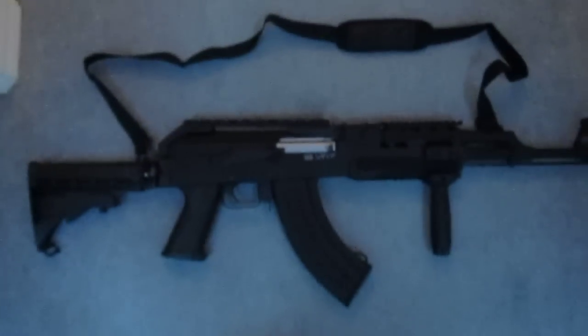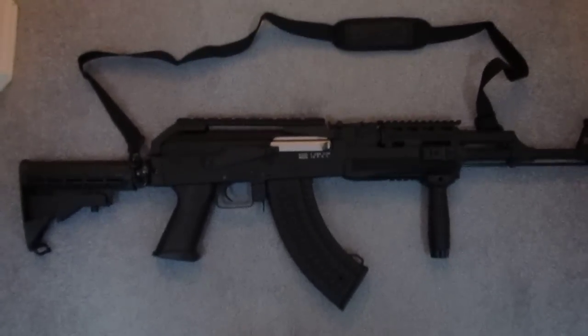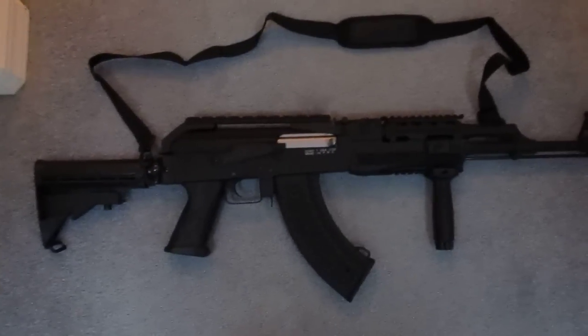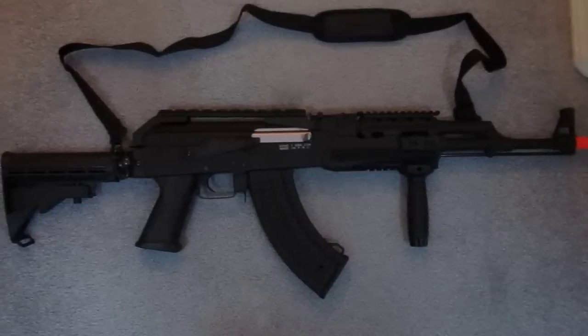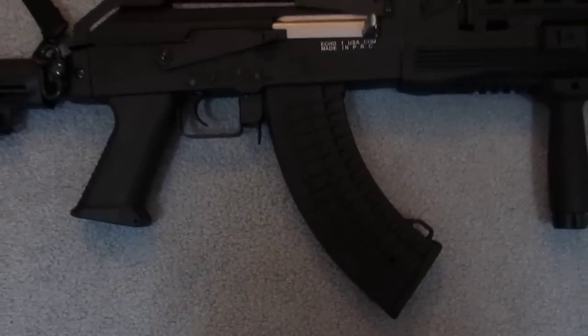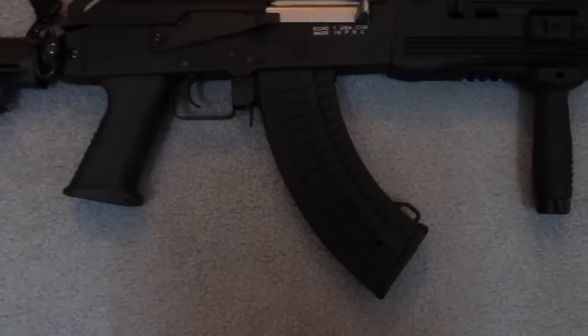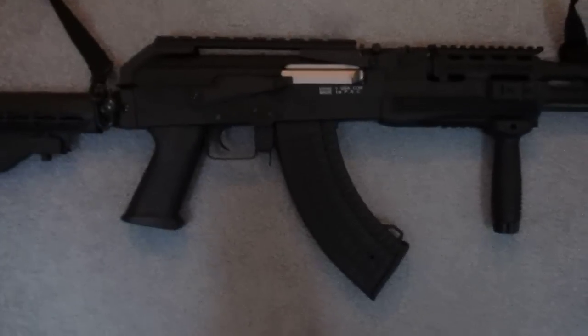Moving on to our second to last gun — we have this Echo One AK-47 CPW. I really like this gun so far. I haven't had it very long, but it works very nicely. Just remember it can only use an 8.4 volt battery, but you can get them in 1200 mAh or 1600 mAh, anywhere around there. It's got an adjustable stock and a 600 round waffle mag. The standard clips for the M4s and most weapons do not work in this, so you need the special magazine that comes with it, but it holds pretty much.